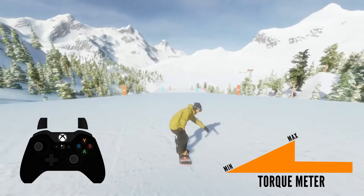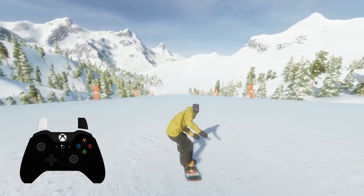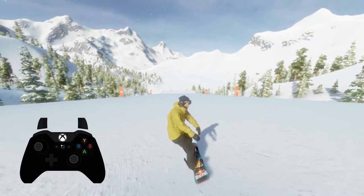Now if I remove this graphic, you can see that your character's body animation is the gauge. Pretty soon, torque timing will come naturally — you will get a feel for what's too little, too much, and just the right amount of preloaded torque.